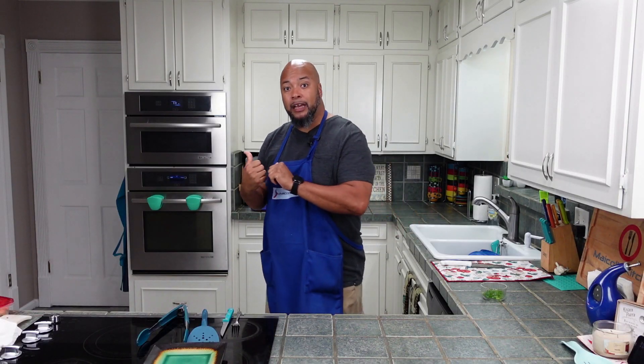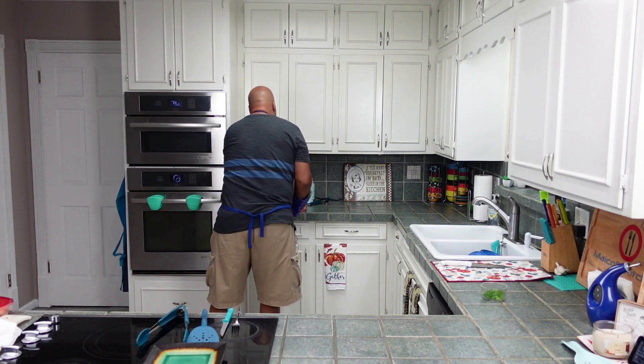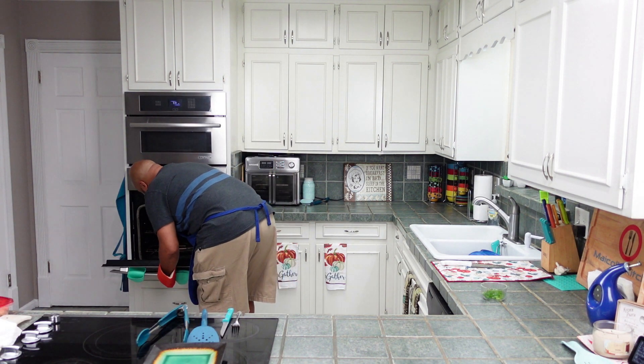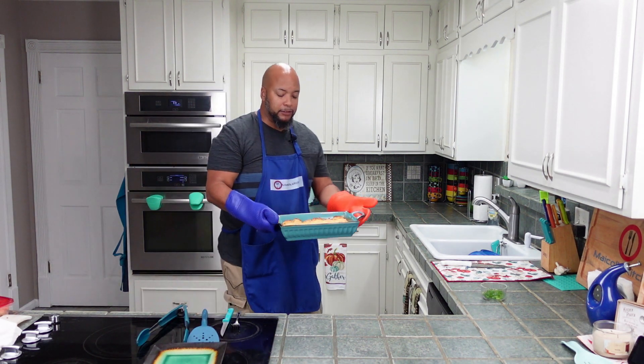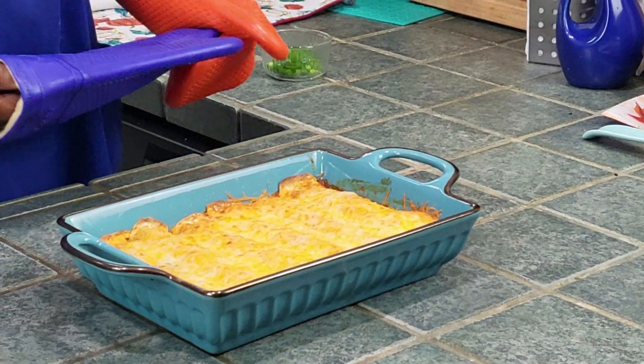20 minutes are up, time to take it out. I did uncover it to let it get some color and bubble up — for the last minute I let it sit uncovered to get some color in the cheese. But that looks fantastic.